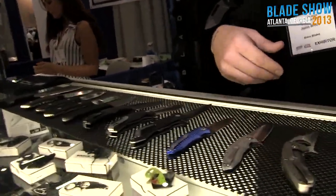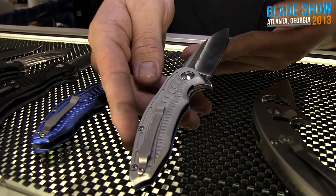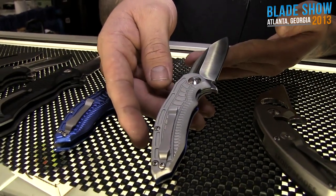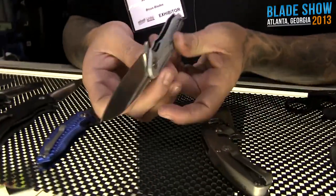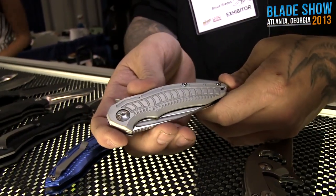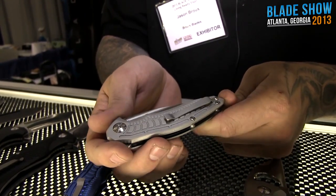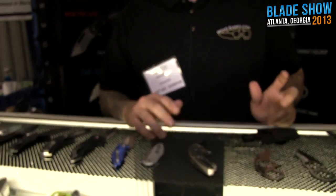This first one doesn't even have a name right now. I basically just got this ready for the show. It's going to be one of our economical folders, something a little cheaper — not in materials. Pricing is going to be about $150. It's got aluminum handle scales, stainless liners, D2 tool steel. It's a nice little gentleman's folder with a little biomechanical twist — super lightweight. We'll do a couple different colors: blue, red, orange, black, gray, maybe some pink.